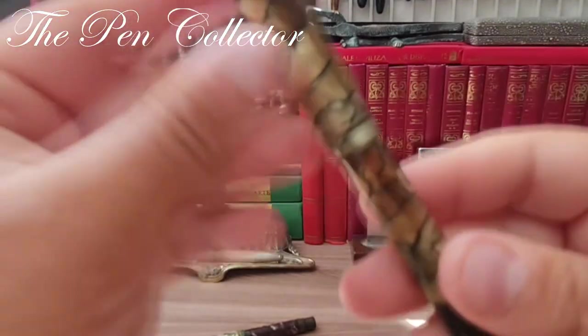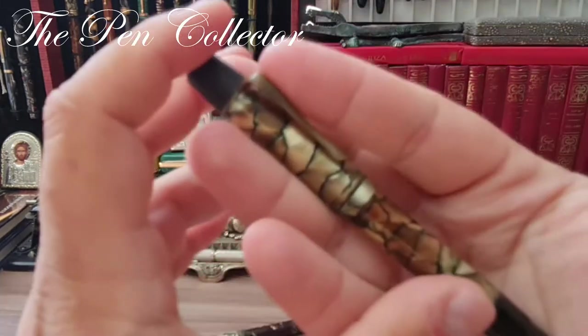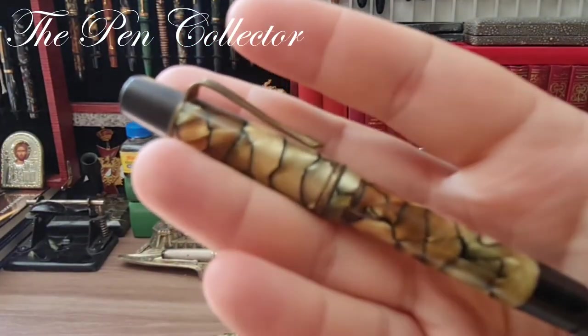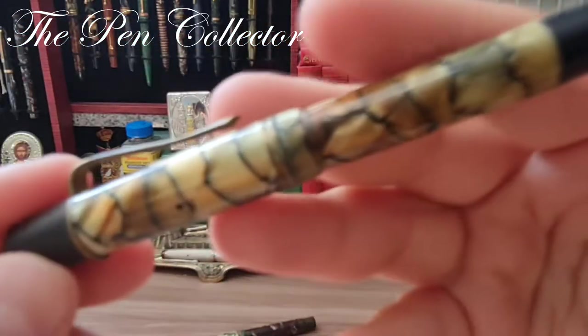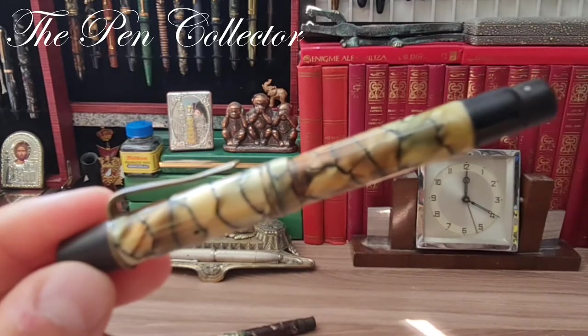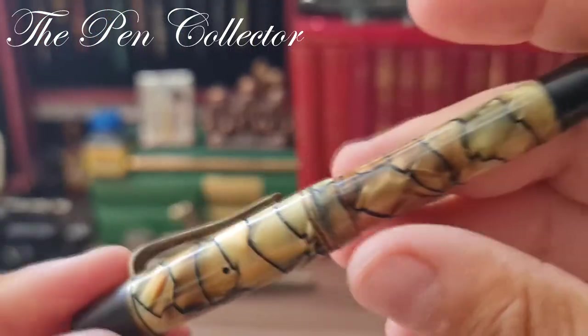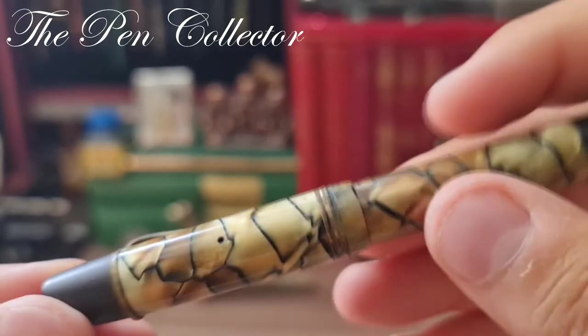I'm trying to focus — I'm sorry, I'm learning how to use this camera. It is quite strange to me, but I hope that in time I will get used to it. Now it focuses — I'm sorry, I'm just learning myself to use this camera.